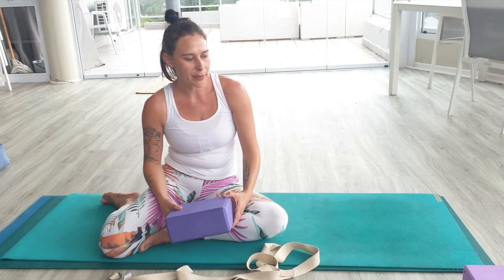With chaturanga, the biggest problem, especially in vinyasa flow, is that people don't have good alignment and they don't have strength for it. So first, I'm going to talk you through the three different variations of chaturanga to build your strength up to your full chaturanga.